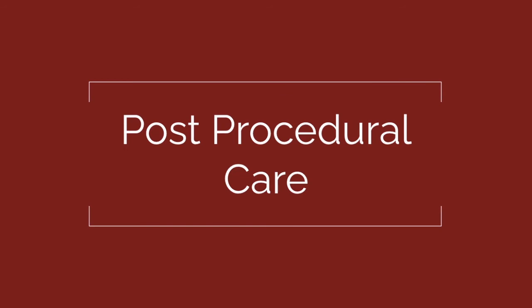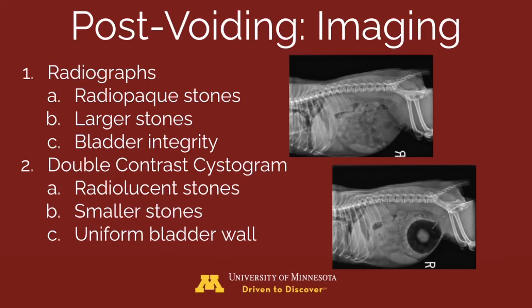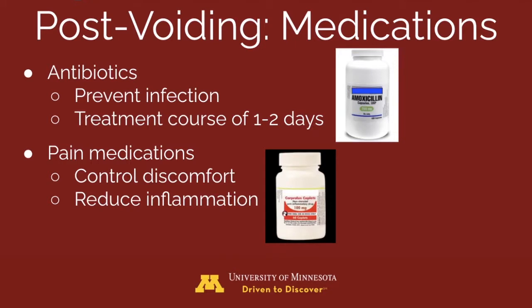For post-procedural management, radiographs should be taken of the voided patient — this imaging will identify radiopaque and larger stones. A double contrast cystogram can also be beneficial to evaluate for radiolucent stones or smaller stones. Both methods will confirm the integrity of the bladder.